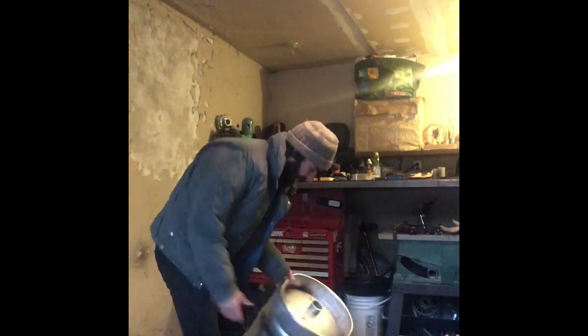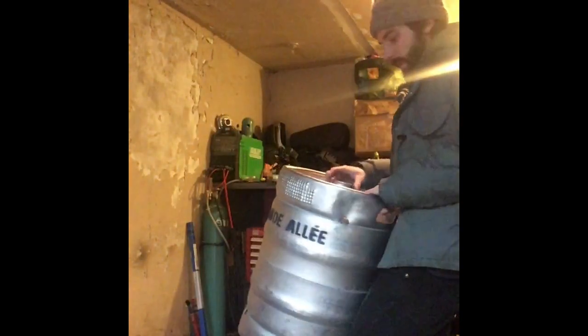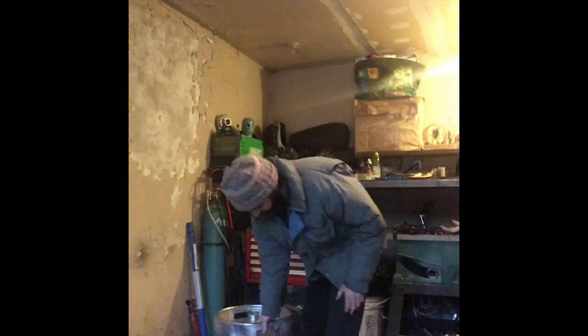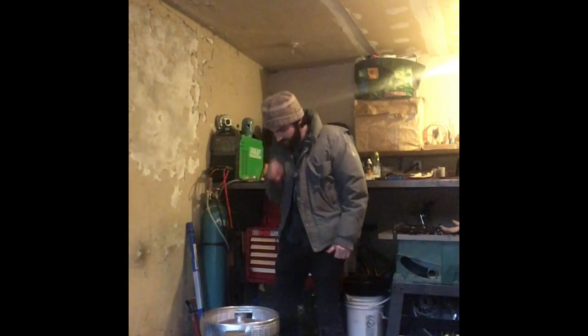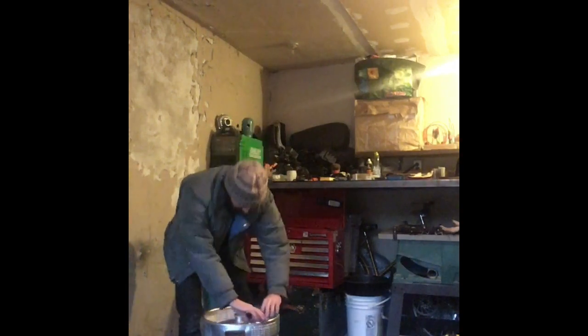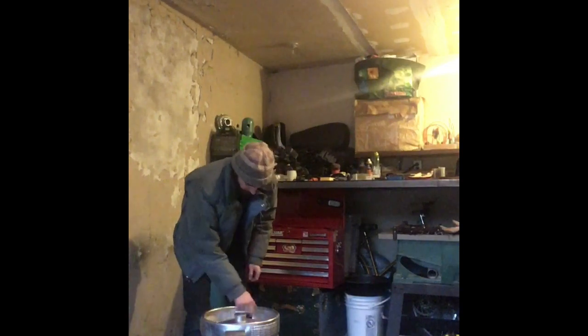On the end of the keg there's a fitting with a tri-clamp fitting on the end. I don't know if you can see that in here — that's where a tri-clover clamp will clamp on. I'm going to try and retain that fitting because maybe I'll use it later on. But as you can see, this keg's a bit beaten up — it's been thrown around a bit. I'm going to try and straighten it up and use the outer rim as a guide when I cut open the top.